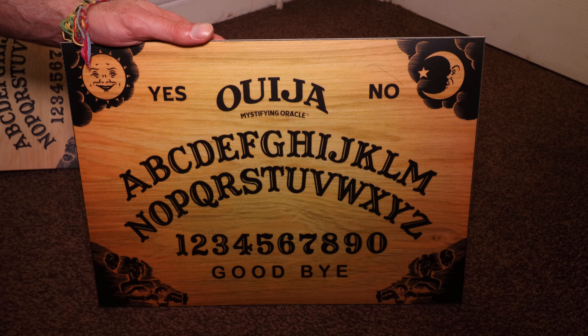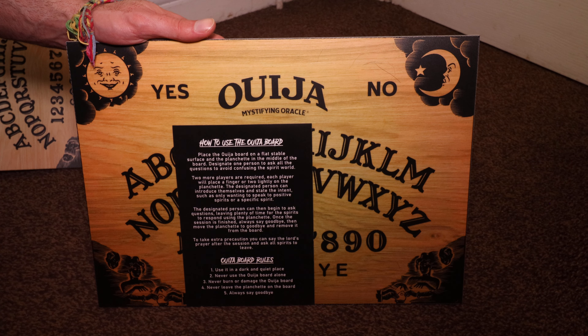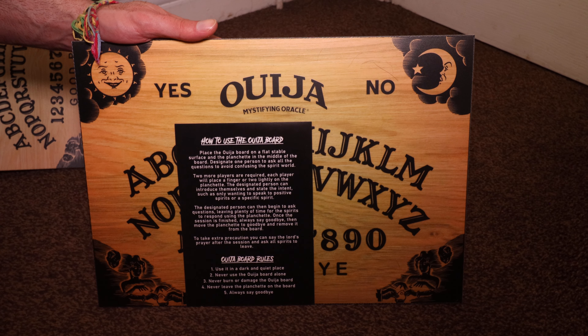It comes with a leaflet giving brief instructions on how to use the board and some rules to keep you safe whilst using it. Ouija boards are real, so caution needs to be taken when using them. Thank you for watching and don't forget to like and subscribe if you haven't already.